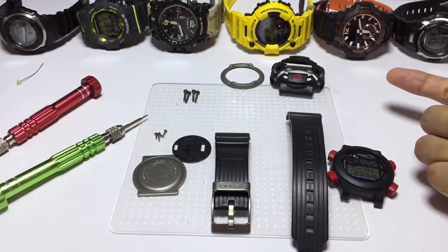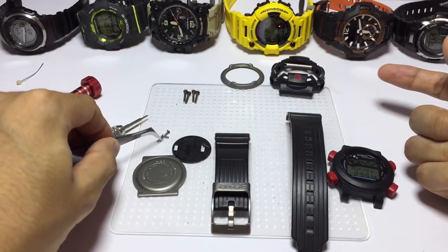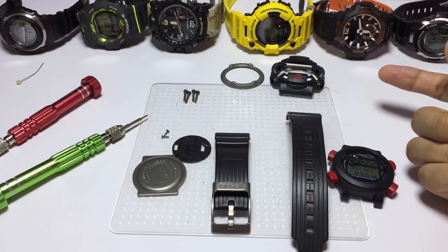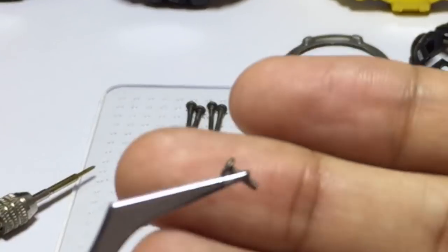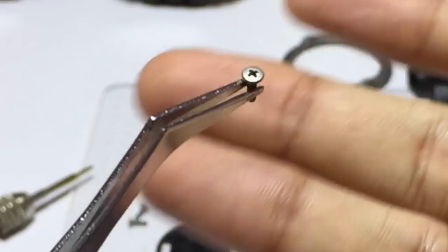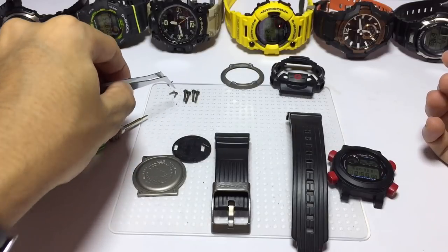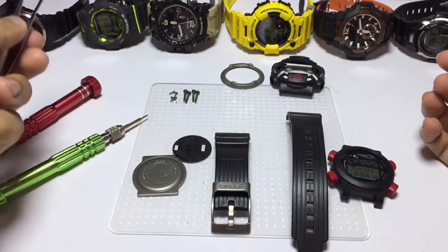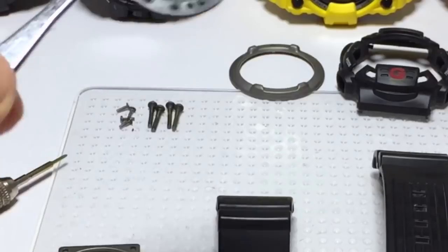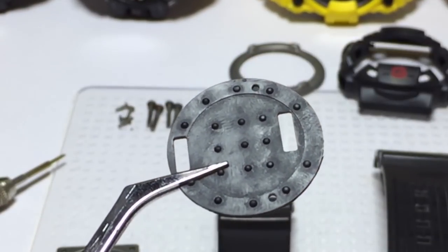The back plate screws look similar to most G-Shock watches but are made out of titanium, so they are lighter in weight and more rust resistant, which fits very well with the theme of this watch — the Fisherman, to be used by the beach and the sea. This is the back cushion, the cushioning points for the floating module concept.